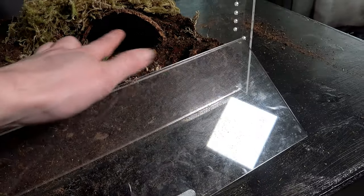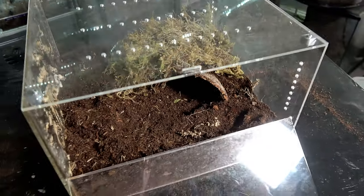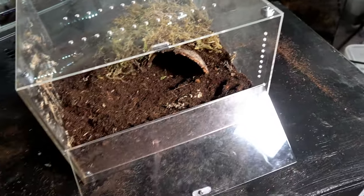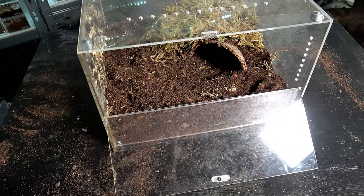This is quite a large opening, so whether she will enclose that in a little bit, I don't know — we'll soon find out. Will she tear the moss up and move that around? Who knows? But I am really excited to see her behaviour down the line in this enclosure. So let's cup her and get her in.